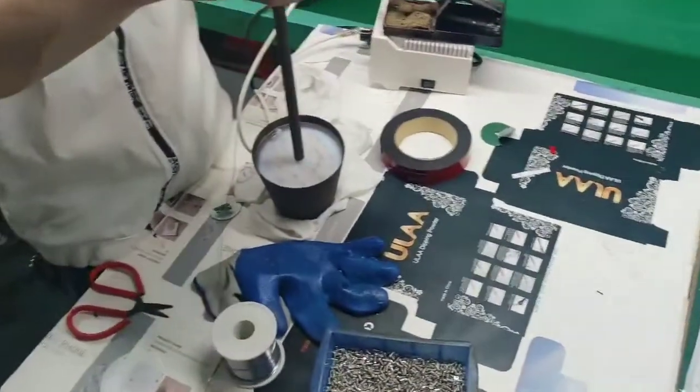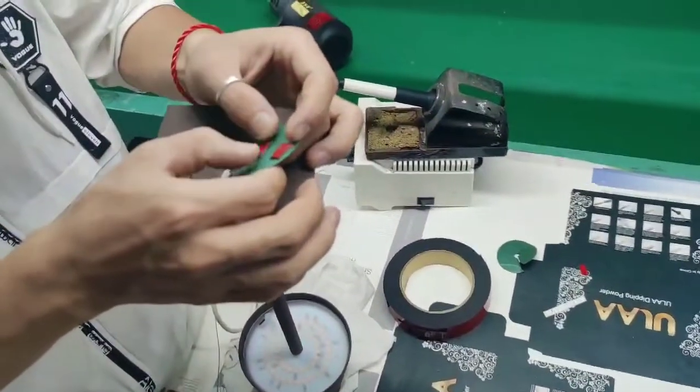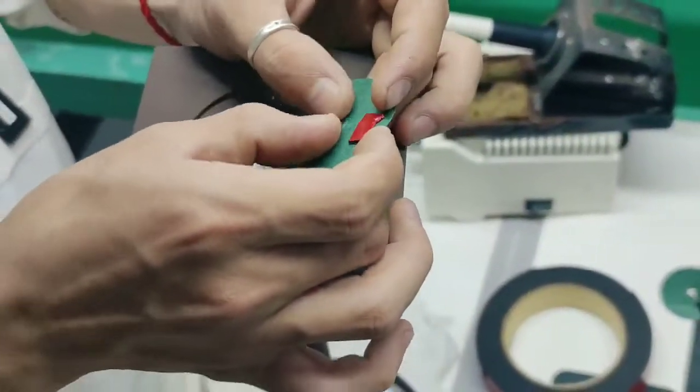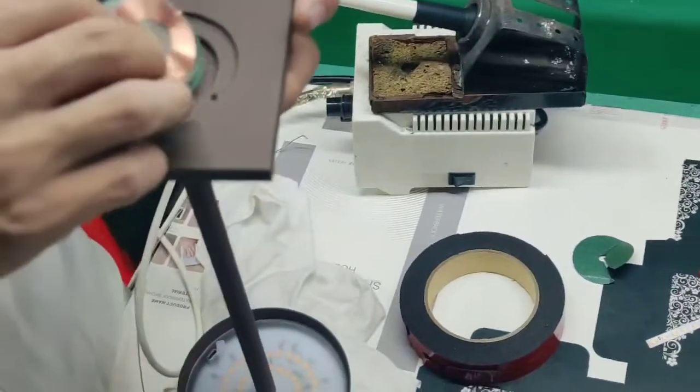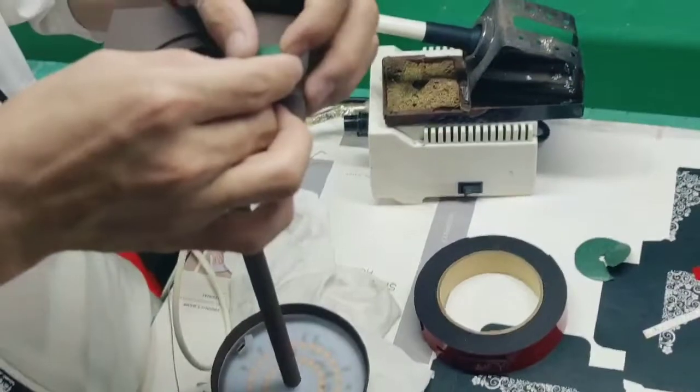Here we are doing the wireless charge. Inside we put the wireless charging component. This lamp is the wireless charging lamp.